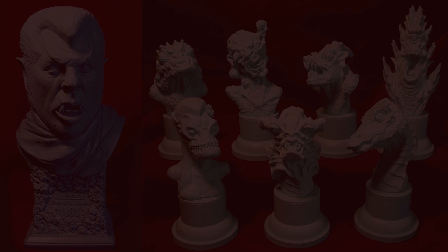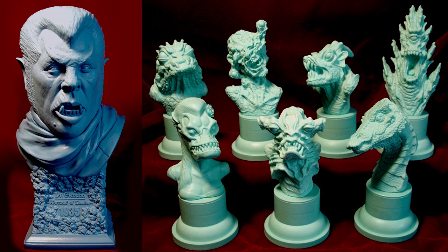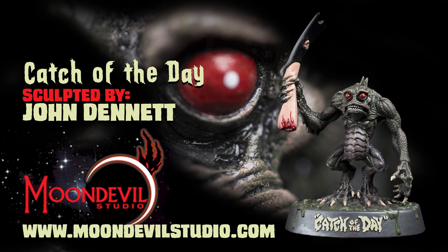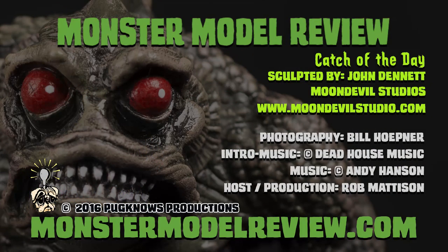Debuting today at Wonderfest 2016, John is introducing the new Werewolf of London half-scale bust and more Imaginary Fiends to the collection. You can find Catch of the Day and all of John's work at www.moondevilstudio.com, and you can see more reviews, how-tos, hobby show footage, including Mr. Dennett himself, and more at monstermodelreview.com.